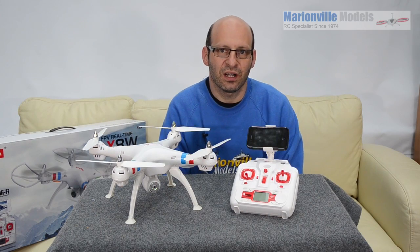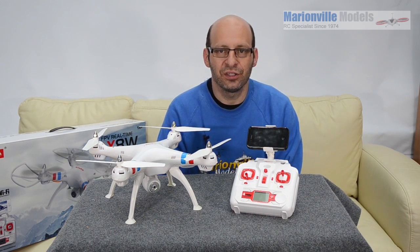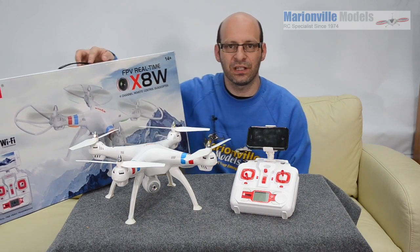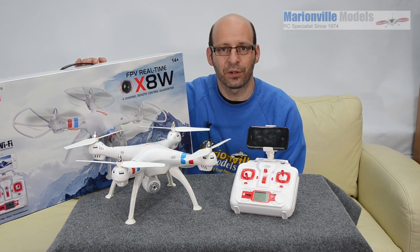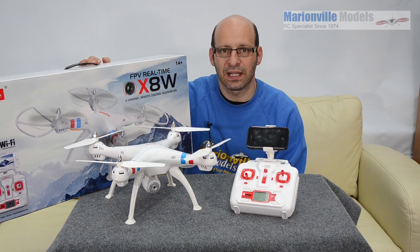Hi, Rick here from Arnva Models, RC specialist for over 40 years. In this video I'm going to cover the new Syma X8W Real-Time FPV Quadcopter. If you're looking for an inexpensive way of getting into proper real-time FPV flying, the Syma's pretty much got the market licked on that.